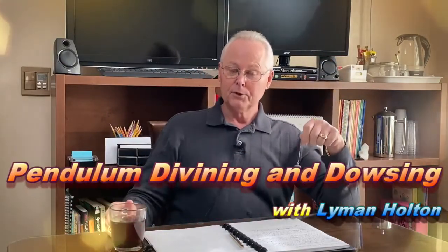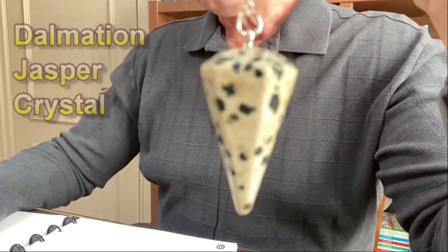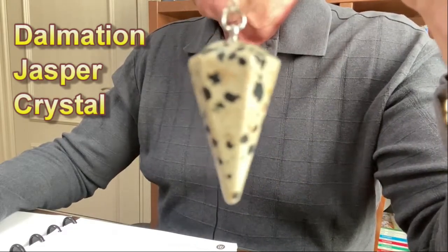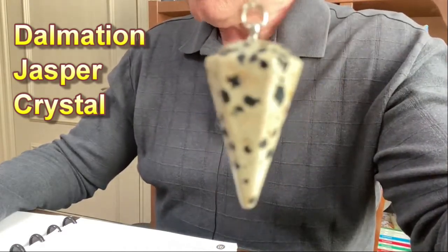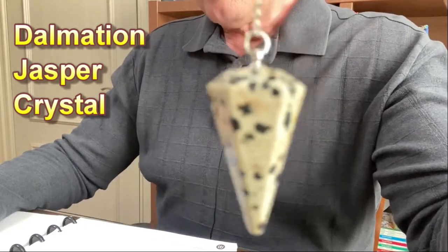Hello and welcome to pendulum divining and dowsing with Lyman Holton's. Today we're going to be using this beautiful Dalmatian jasper crystal, or stone if you prefer. Dalmatian jasper is a type of quartz — mineral impurities give these crystals their varied, unique appearance. This particular type of jasper quartz is called Dalmatian because of its dark spots, which are similar to the markings made famous by the Dalmatian breed of dog. Also known as Dalmatian stone, it is normally mined in Chihuahua, Mexico.